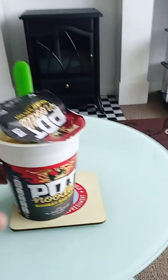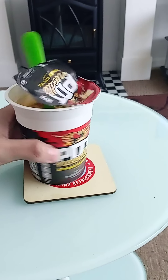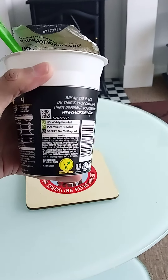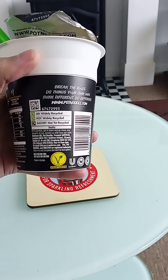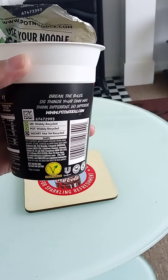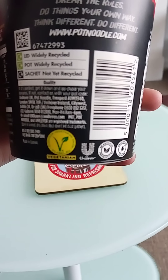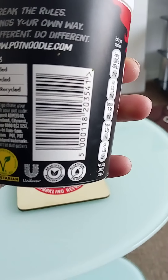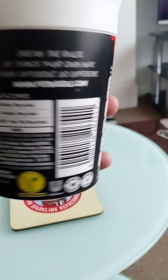Pot Noodle Bombay Bad Boy version — let's check out the flavors. Looking at the packaging, it mentions recycling and carries the European Vegetarian Union label. Unilever is the company behind this product. It contains no artificial preservatives and no artificial colors, which is good.